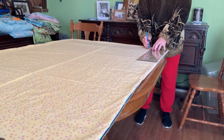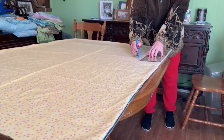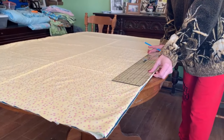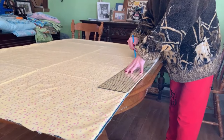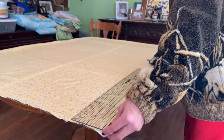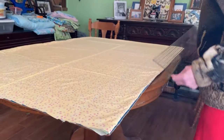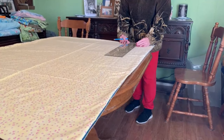Now we've got it all laid out flat and I'm making my first row of columns. I've got my ruler — about six inches wide — and a water soluble pencil for marking fabric. I'm drawing a line all the way up making my columns, doing that the whole width of the blanket. You can make your columns however wide you want; I just thought six inches was a good width for this particular blanket.